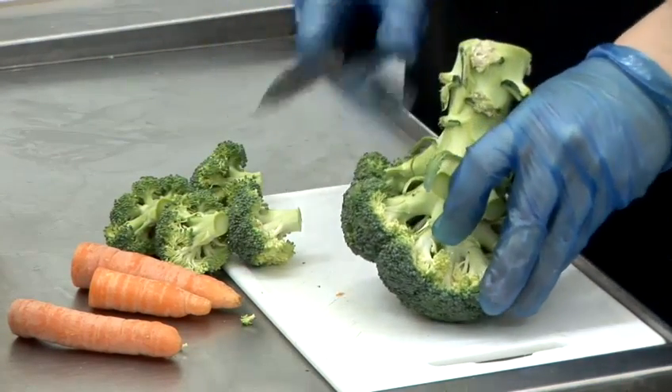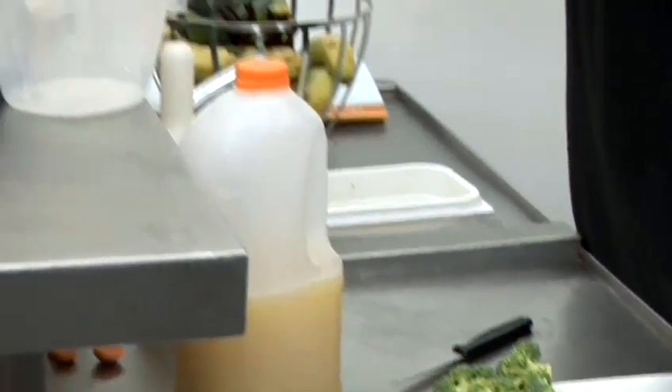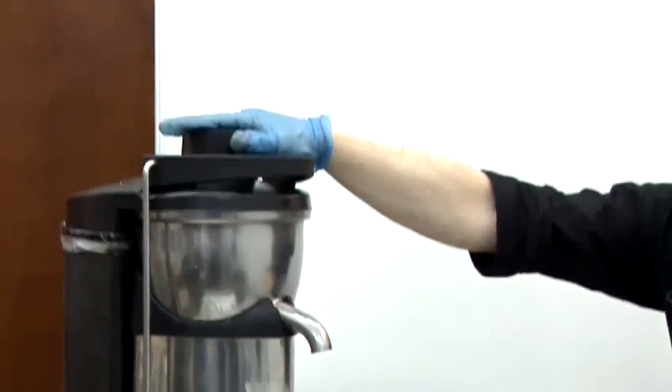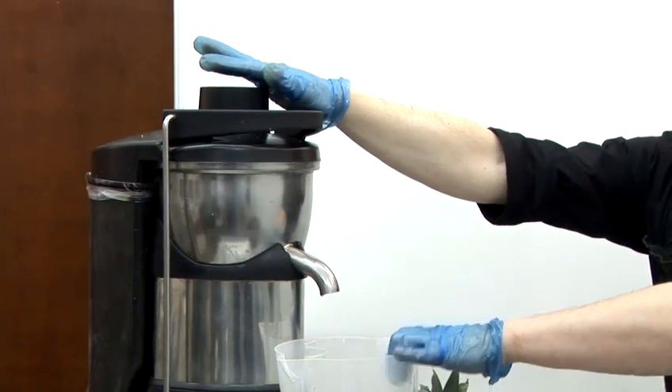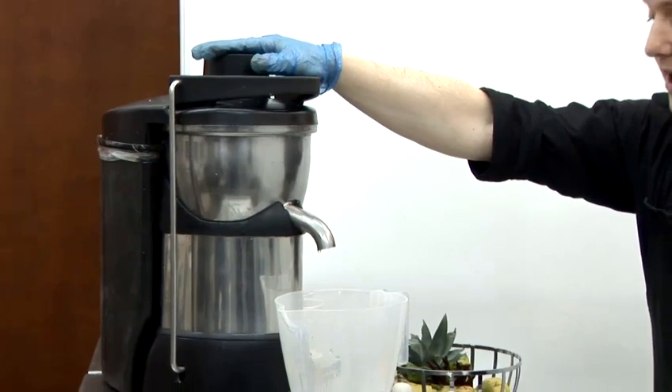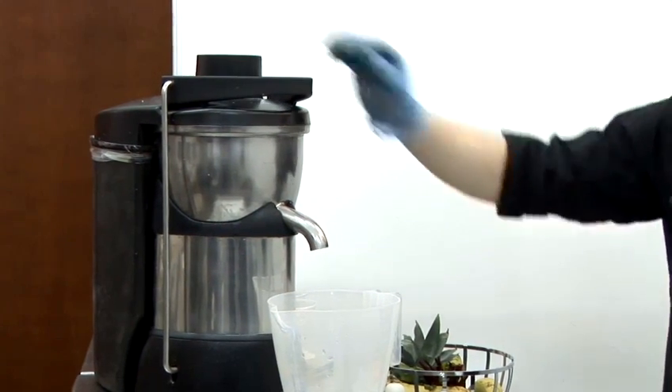We're just going to have a few of those. Now, we're going to put the vegetables in the top. We'll add the apple juice later. As I said, put the jug there — the juice will be instant. Any problems with the machine, just turn it off and start again.